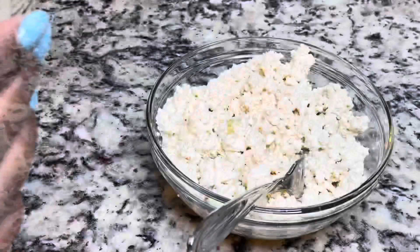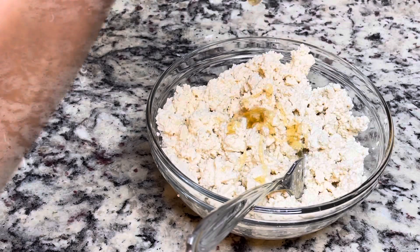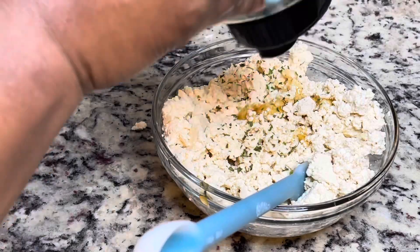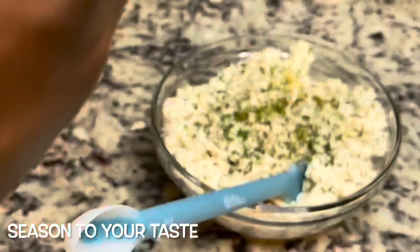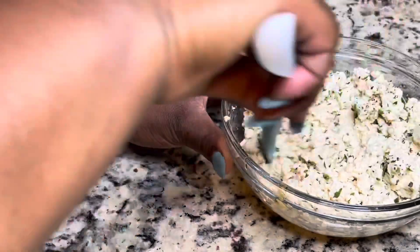I'm using about two teaspoons of honey. If you're a strict vegan, some people don't consume honey, so you can substitute it with agave nectar or any other sweetener you like. I didn't have any of that so I just used honey. I'm also adding in some dried parsley flakes and some pepper.